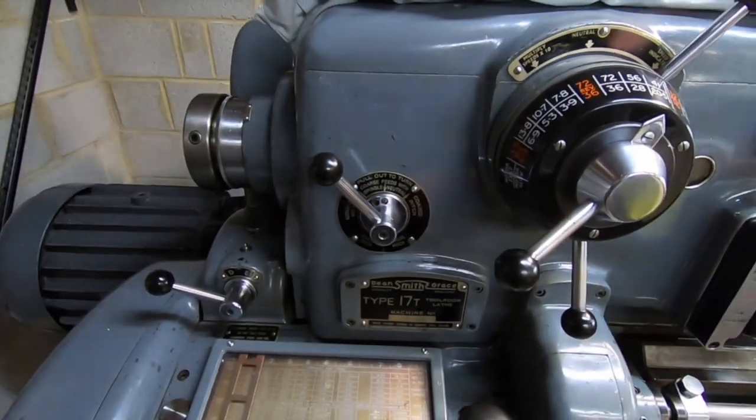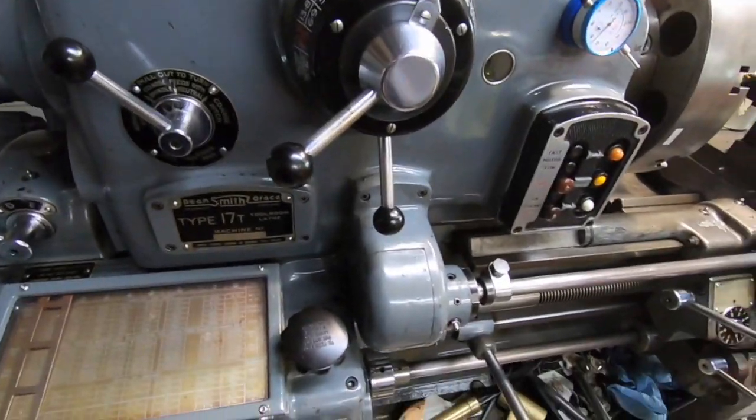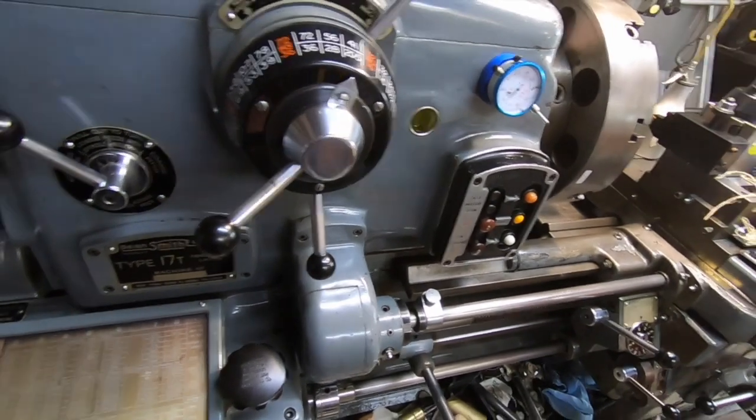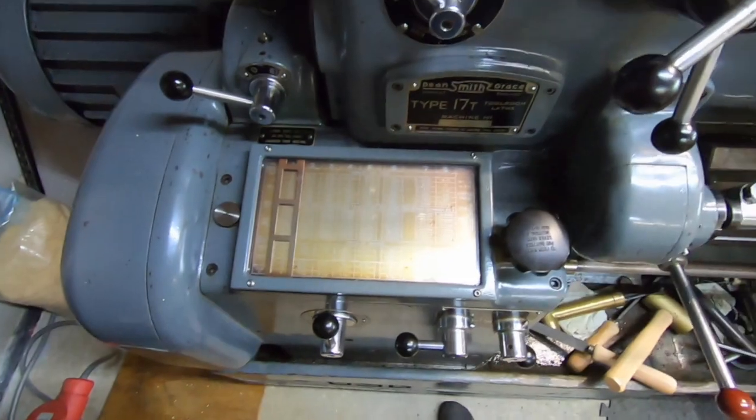Someone has asked me about thread cutting, which I haven't actually done an awful lot of on this lathe. But here is where you change all the quick change gears just to do your threads. At the moment it's set so — if I wanted to do a particular thread, I'd start here.